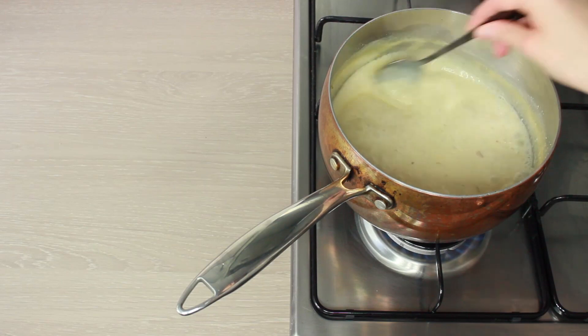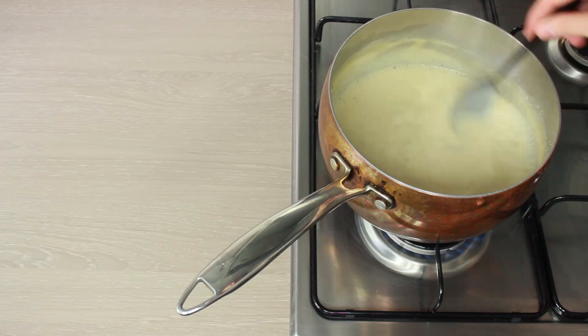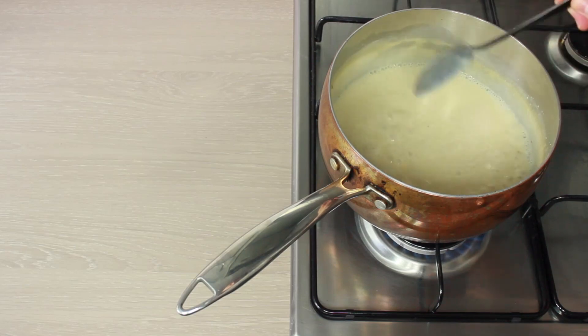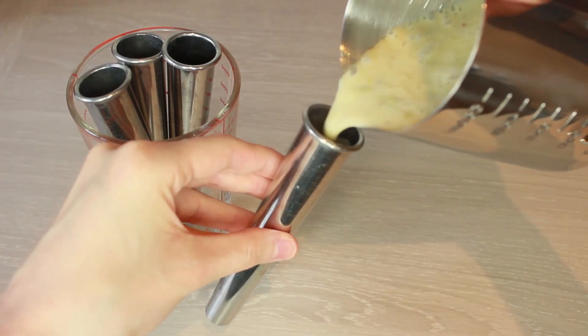Once you're happy with the extent to which it's reduced and thickened, turn off the hob and leave it to sit until it gets down to room temperature. Once it's at room temperature it does further thicken as well, and at that point decant it into a pourable container so that it makes it easier to put into the kulfi molds.